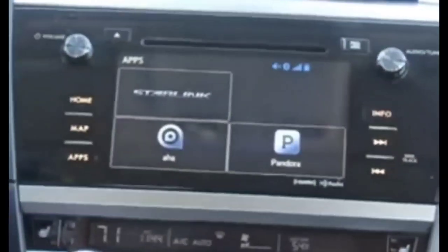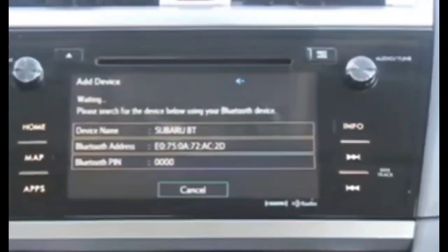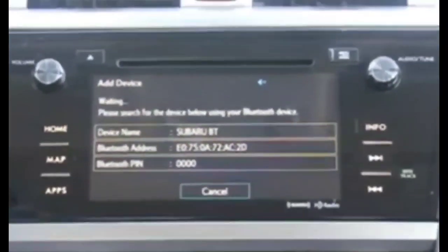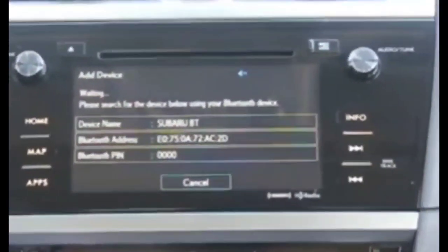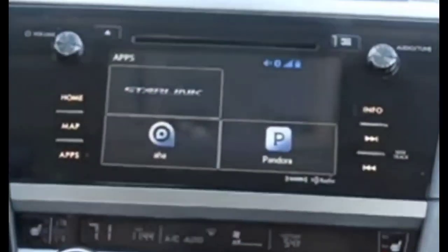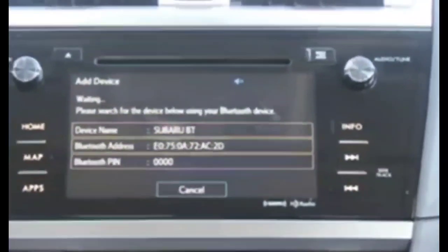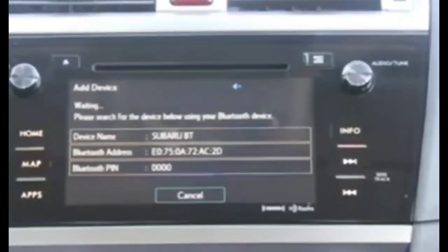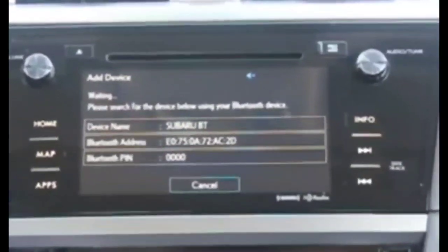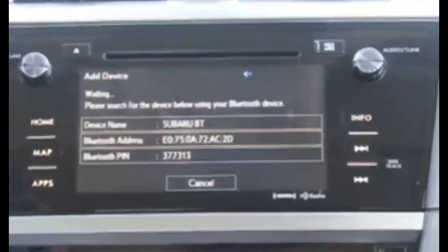There are known glitches with the system. If you have issues where everything works on the unit but you can't hear anything — no sound comes from your car — you can scroll and choose but hear nothing, or if your Bluetooth on your phone does not connect, there is a reset you can do to restore it to factory settings.